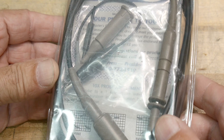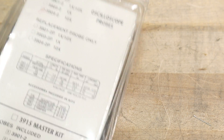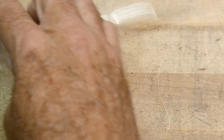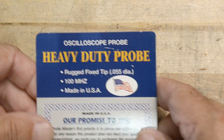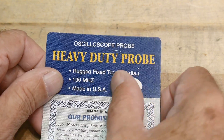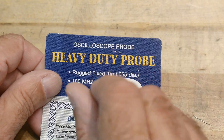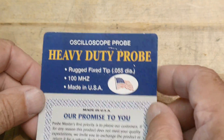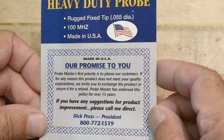Let's open up the package and take a look. It says 'Heavy duty probe, rugged tip, 0.055 diameter.' Those little tips can sometimes break off, so maybe this is a heavy duty one. 100 megahertz.